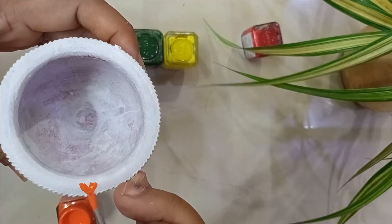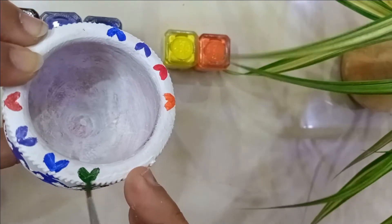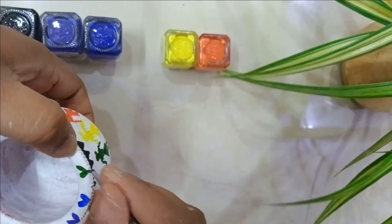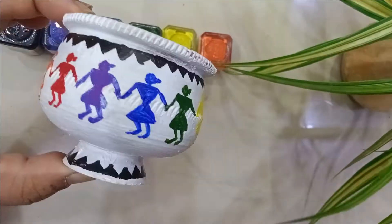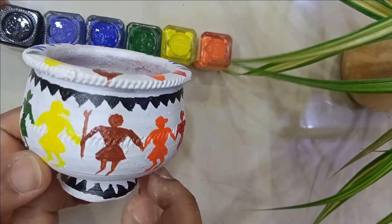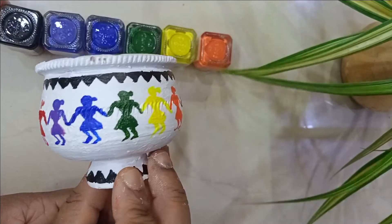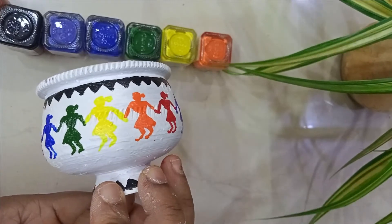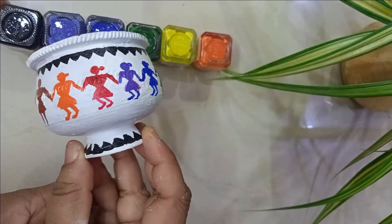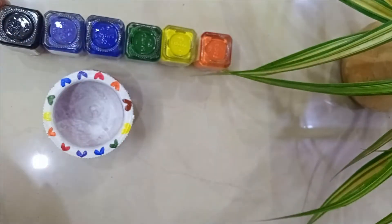Following the rainbow color scheme, I'm adding little small hearts on the top rim with matching colors. I had a slightly larger cap shape, so I made a man figure in the center with different colors. This is how easy it is to make simple best-out-of-waste crafts that will be very useful to decorate your home.